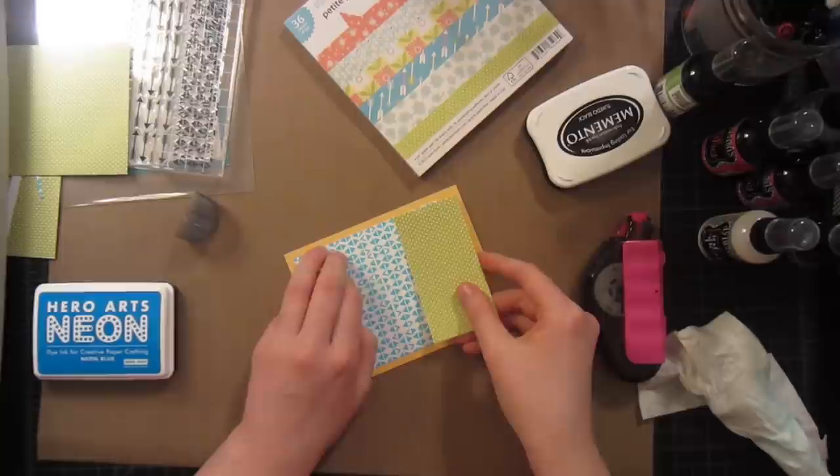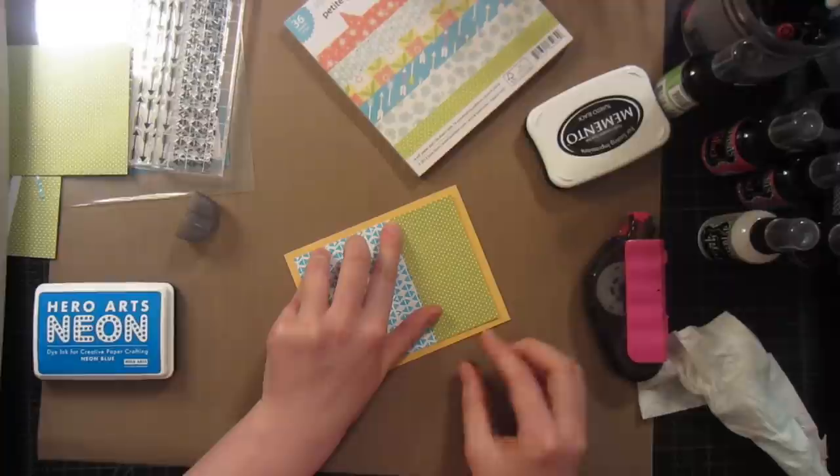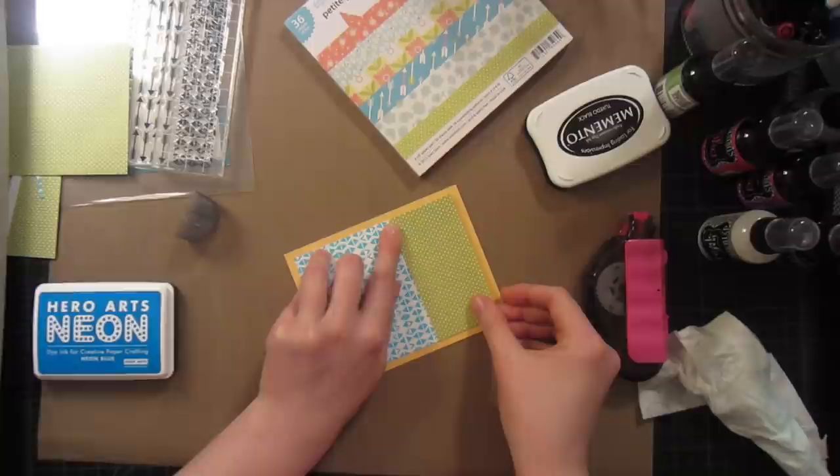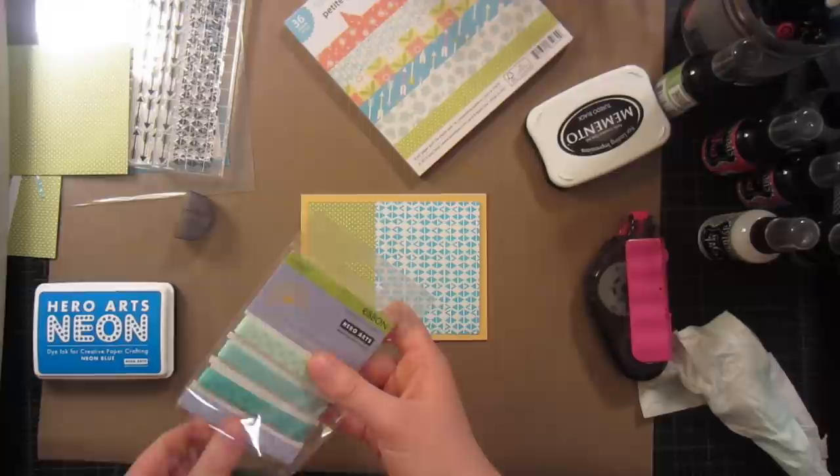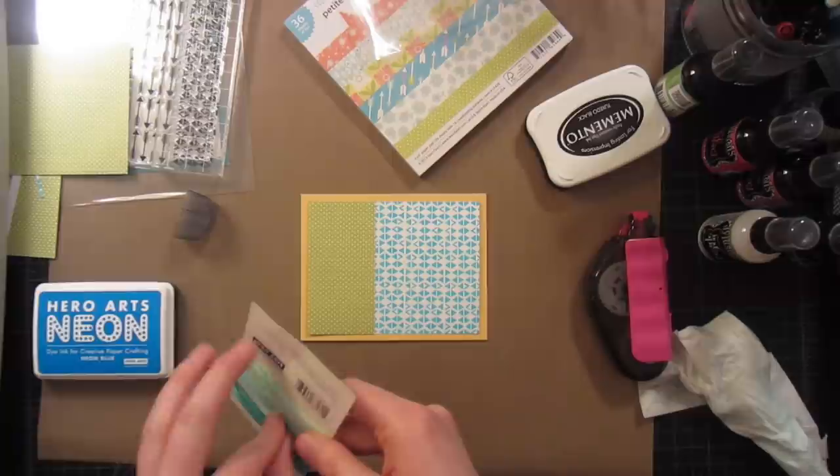I'm going to line up the bottom how I want it, and then line up the top how I want it, and when that's all ready, press down. This just ensures that you have it as square and as straight as your eyeball sees it. As this goes on, I'm changing my mind — I think I want it to be a horizontal card, which doesn't really affect anything I've done so far.